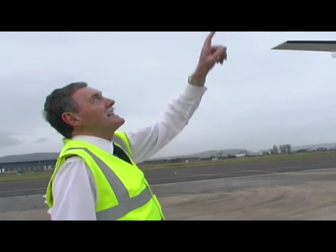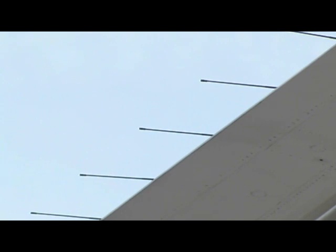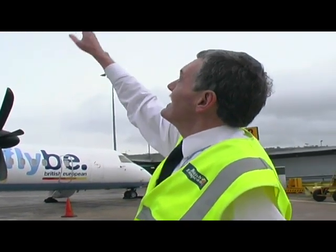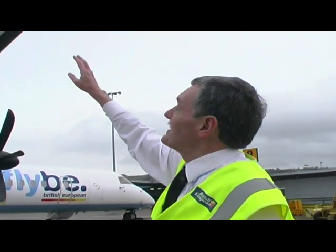These funny little things sticking out like loose wires — we call those static wicks. They help discharge static electricity that builds up on the aircraft as it travels through the air, and they're actually quite important because we don't want a build-up of static electricity on the aircraft.